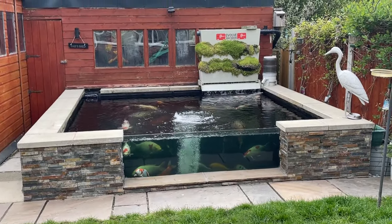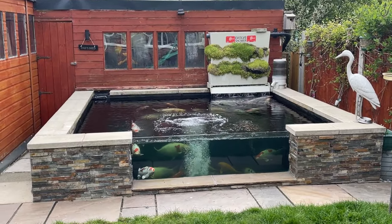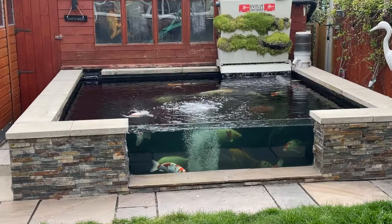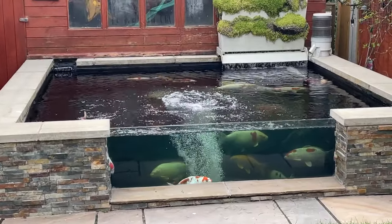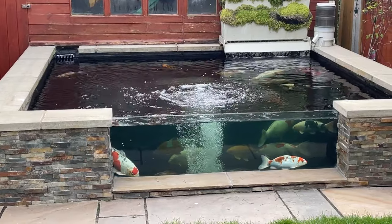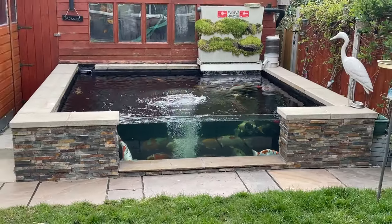That's a little under 24 hours since I put the Medi-clay in. You can see the water is near enough back to full clarity — everything seems to have settled and the fish are looking good.